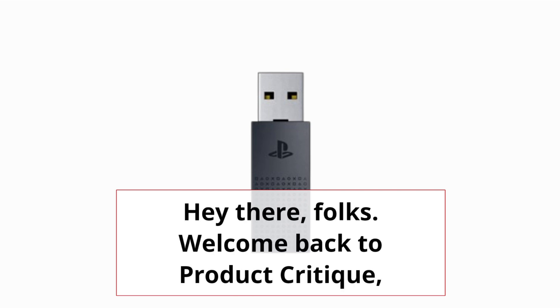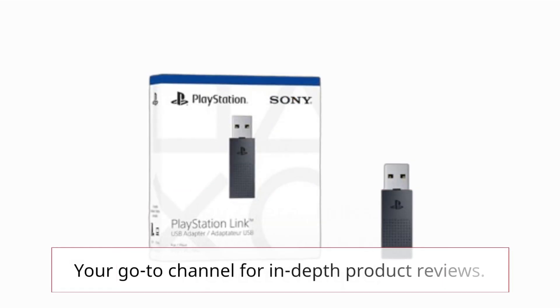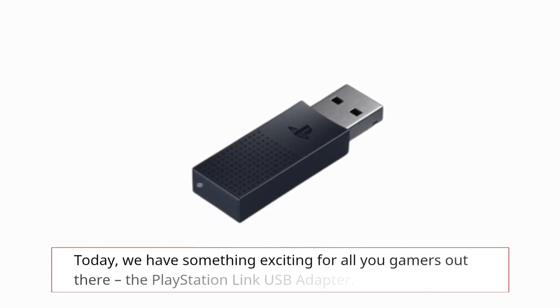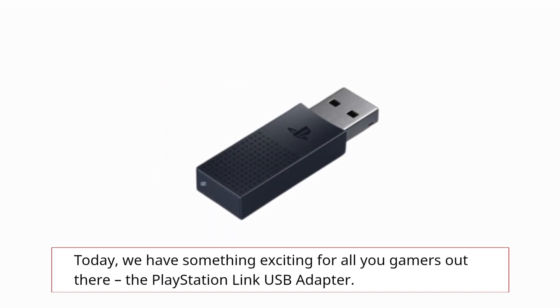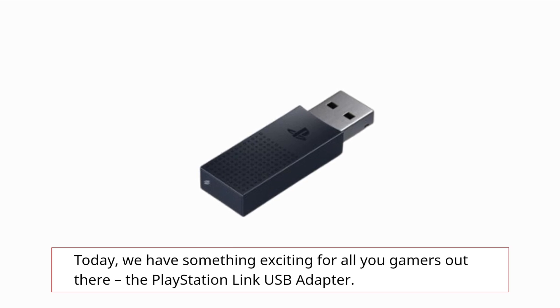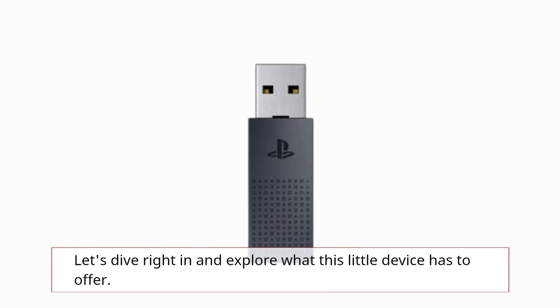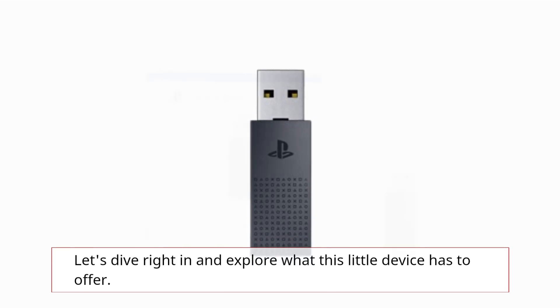Hey there folks, welcome back to Product Critique, your go-to channel for in-depth product reviews. Today we have something exciting for all you gamers out there: the PlayStation Link USB Adapter. Let's dive right in and explore what this little device has to offer.